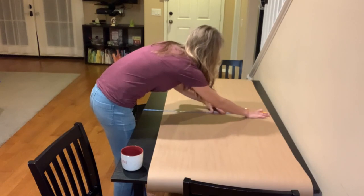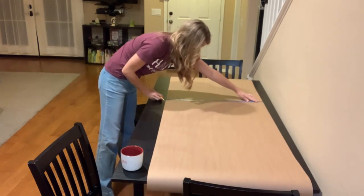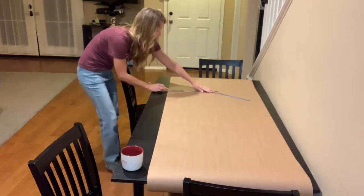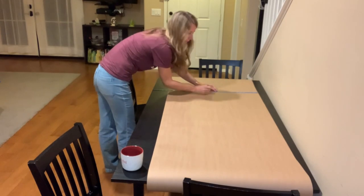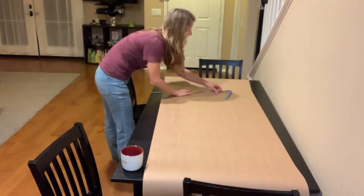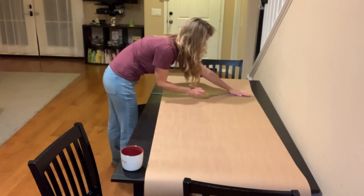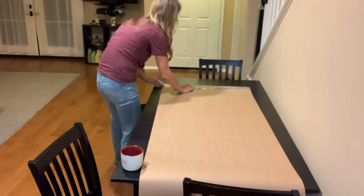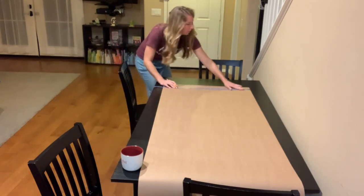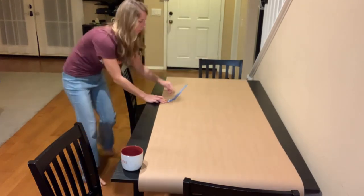You could also just put the table runner at an entryway — it doesn't have to go on the dining room table. You could cut it shorter or however it will work in your home. I'm also going to give you some custom place settings if you want them. They are kid-friendly and just cute even for adults if you don't have kids in your family.